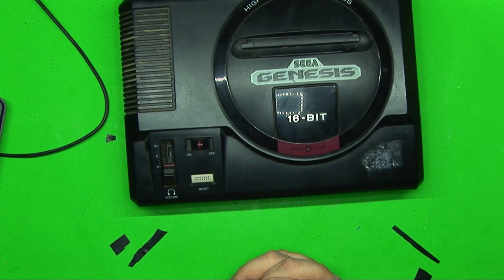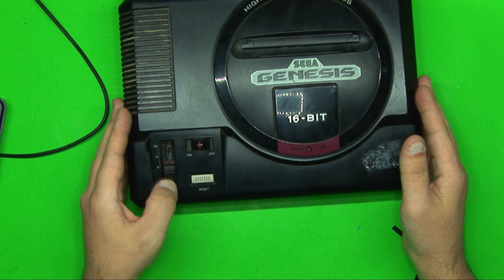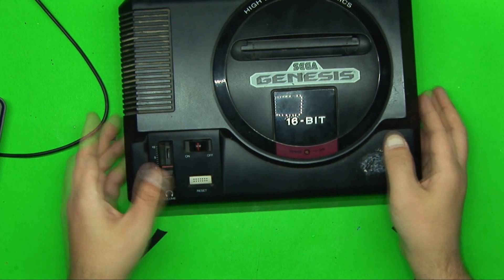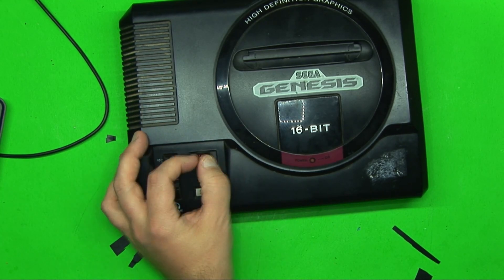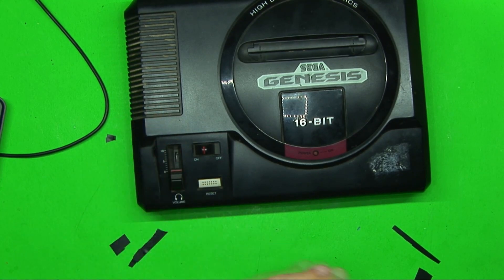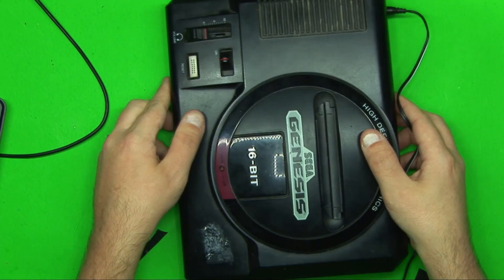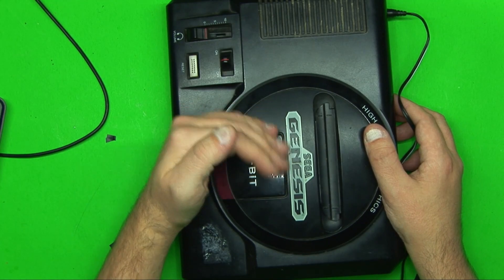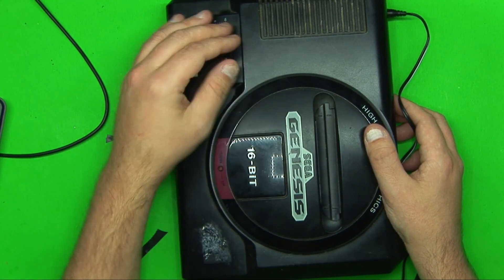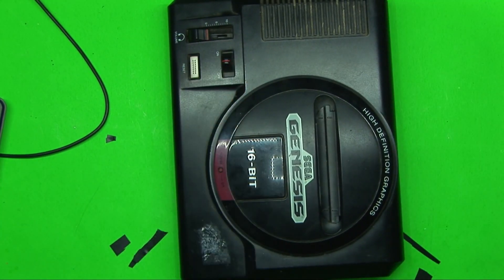Check out what I got — a Sega Genesis, and this one I'm keeping because I bought it for myself. I've always wanted one; I had one as a kid but that's a whole other story. This one apparently doesn't work — the seller says it doesn't turn on. The switches feel funny; I think something's been spilled on it. I plugged it in and the power light does not come on.